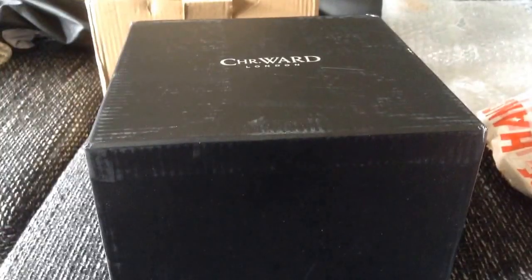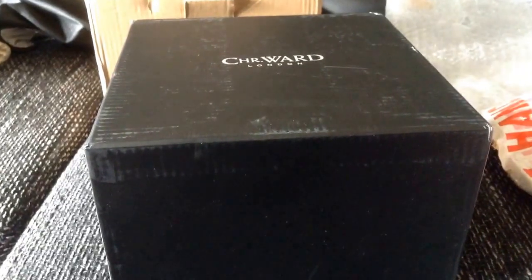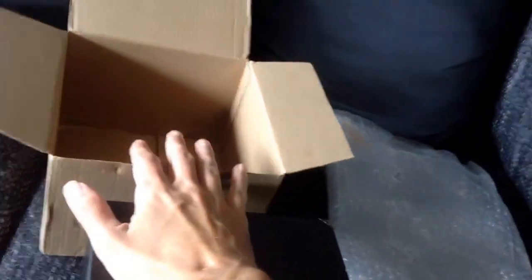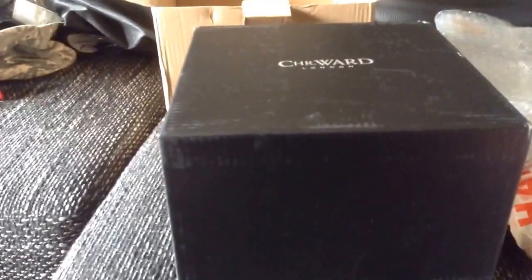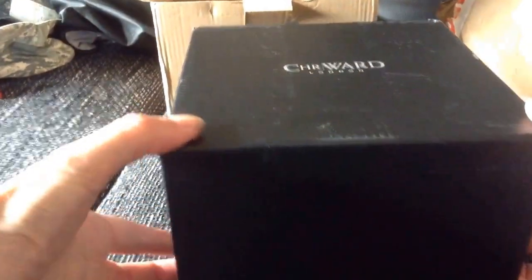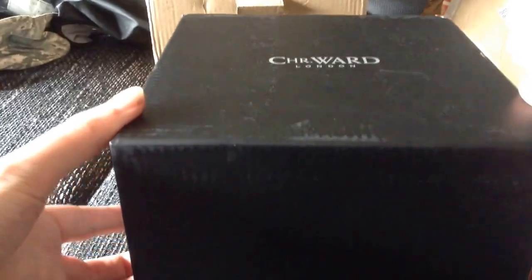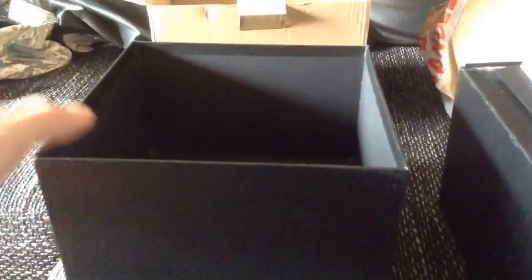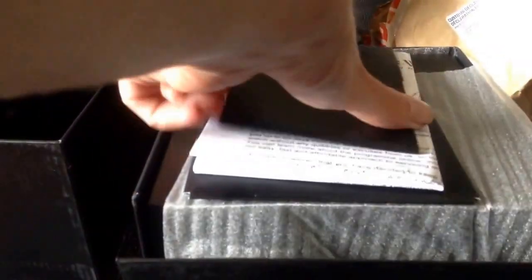Alright, so here we are. I've already somewhat unboxed it — it is a Christopher Ward. You can see here it came wrapped up; this was on the outer portion and it was well wrapped in bubble wrap. The box was wrapped in bubble wrap, and then the actual box was inside of that. So very well wrapped up, and this is bigger than any of the other Christopher Ward boxes I've had before.